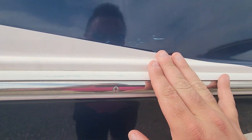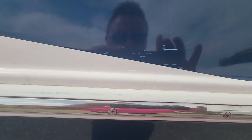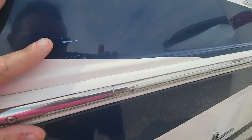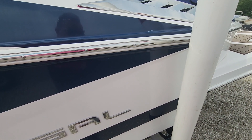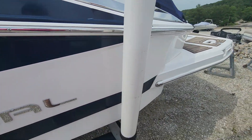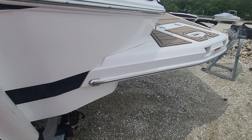On these real light ones, we don't mess with fixing them just because they're not deep into the gel coat — or excuse me, not deep into the fiberglass. If they were deep enough where it had fiberglass showing, we'd either fill them or fix them. But these aren't deep enough, so we're not gonna mess with them at all. It's just cosmetic at this point.